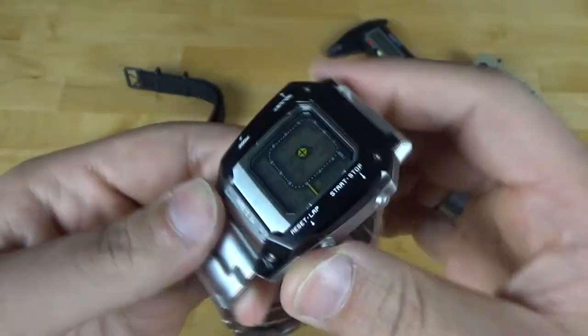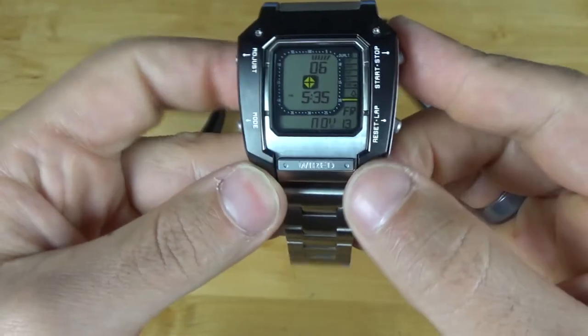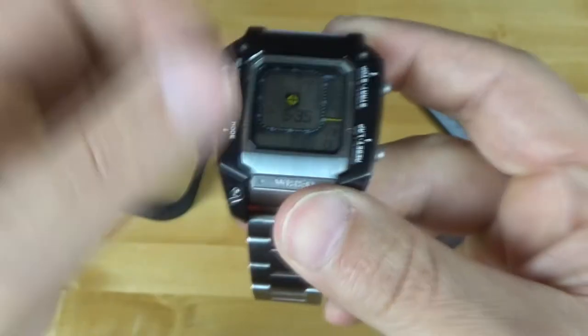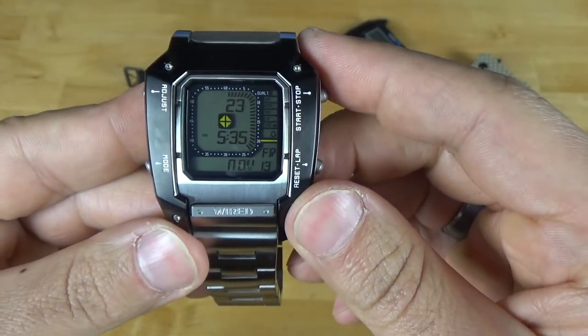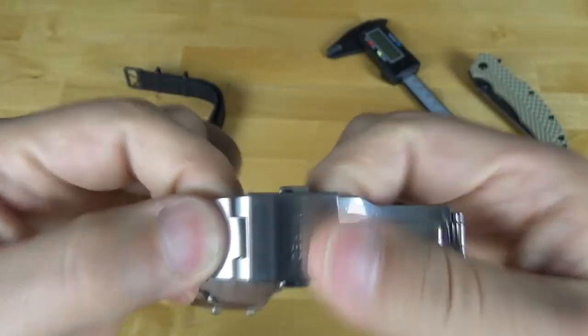Let's talk the pros and cons. Starting with cons: it's a little bit chunky and heavy, so if you have a smaller wrist it might be cumbersome to wear. The light button only stays on for two seconds — I wish it stayed lit a little longer to confirm the correct time and date. Coming down to the clasp, there are no half-links, only two micro-adjust ports, and no diver's extension.